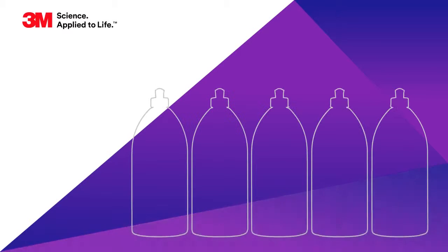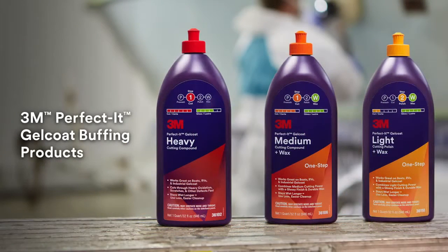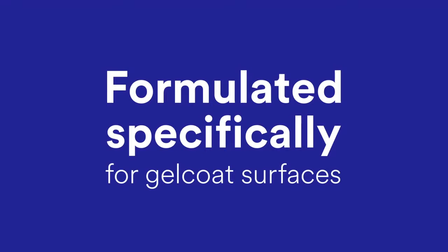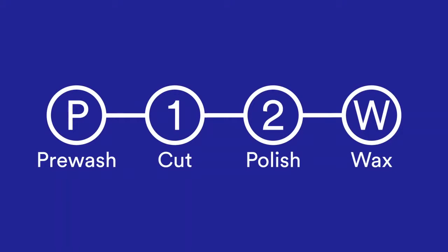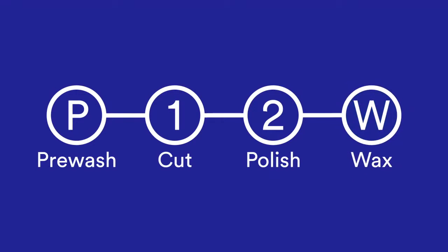3M is excited to introduce our new Perfectit Gel Coat Finishing System. The line is easy to use for both buffing professionals and vehicle owners and works great on used and new surfaces alike. Products in the 3M Perfectit Gel Coat Buffing System are formulated specifically for gel coat surfaces, making it easier for you to achieve a perfect gel coat finish every time. Since the condition of different gel coat surfaces can vary greatly, 3M included a simple navigation tool on its bottles to help you decide which products in the system are appropriate for each buffing job.